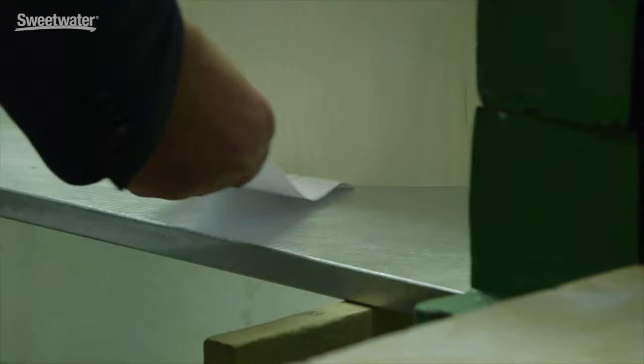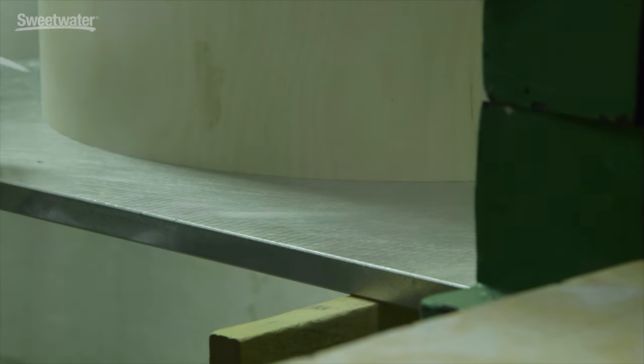After the bearing edge is done, the whole shell goes on another metal block, and they check with a piece of paper around the shell. Because as a professional drummer you know how important it is that the bearing edge is absolutely flat and perfect.